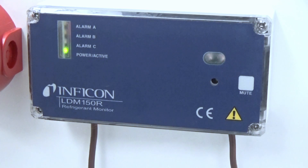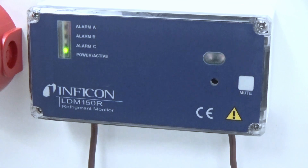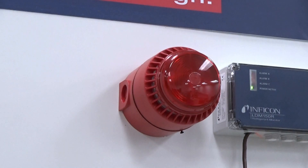See and hear if an alarm is activated with the built-in flashing light and buzzer. An adjustable siren with a strobe light is available as an accessory for either the LDM150 or LDM150R.